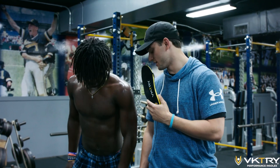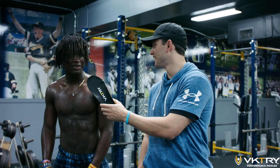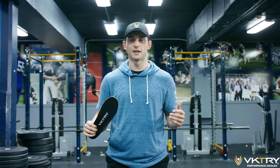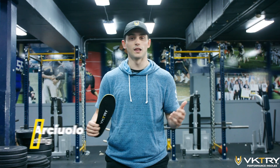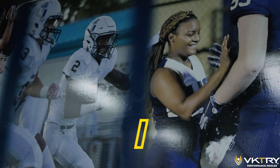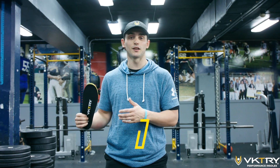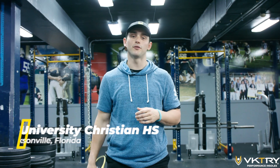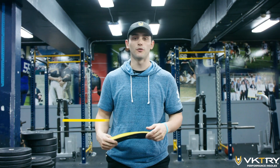You just got Victory Insoles in your cleats — how do they feel? What's up guys, Drew from Victory Gear here. We're live at University Christian High School showing their football team what Victory Insoles are all about, and getting their first-hand reactions to what having this energy return underneath their feet with every step is like. Let's go find out.